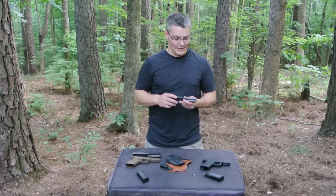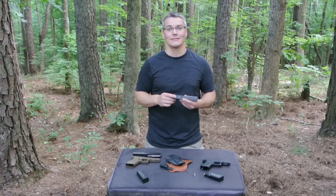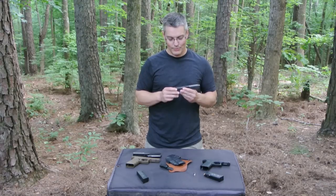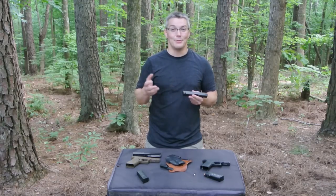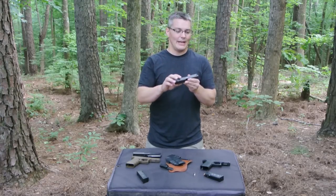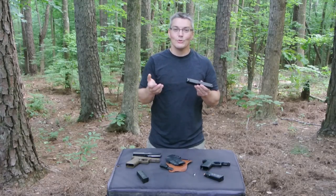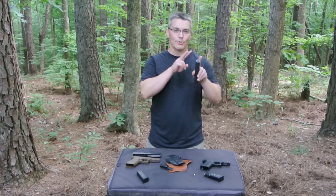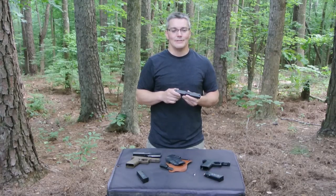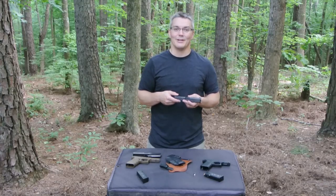Hey, thanks for tuning in to Twang and Bang. Glocks have quite the reputation — most of it for good things, some of it for bad things. I think most people would put the stock polymer sights in the bad column. They've got this weird outline on the rear notch, and for many people, myself included, the dot on the front sight is too low. It gets obscured when you get proper sight alignment. So it's not surprising that most people choose to swap out the stock sights pretty much as soon as they get a new Glock.